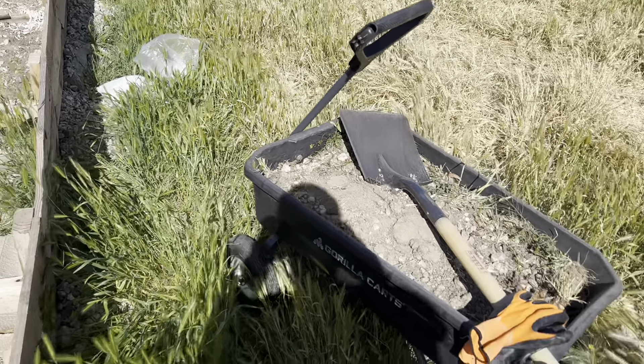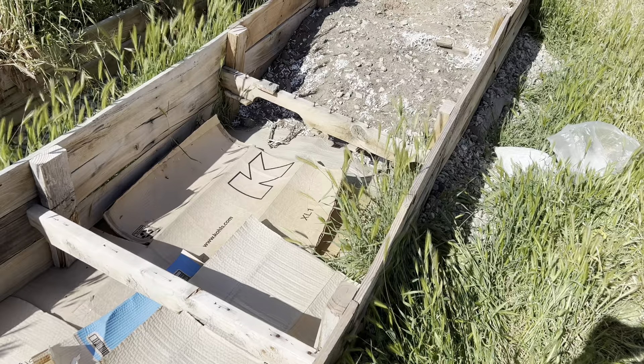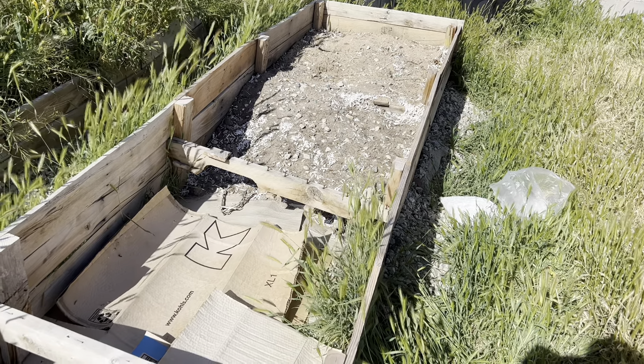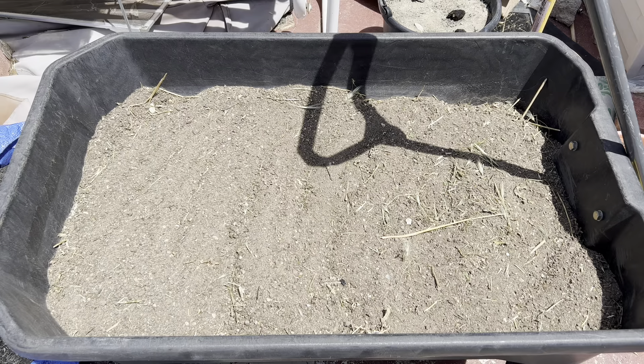As you can see, there's a bunch of rocks. With the top layer, I'm going to sift the dirt so it's just sifted dirt and not rock. I'm in the last layer of my raised bed now, and I'm going to show you how I plan to make this native soil — this crappy native soil — into a better soil that's better to plant into.